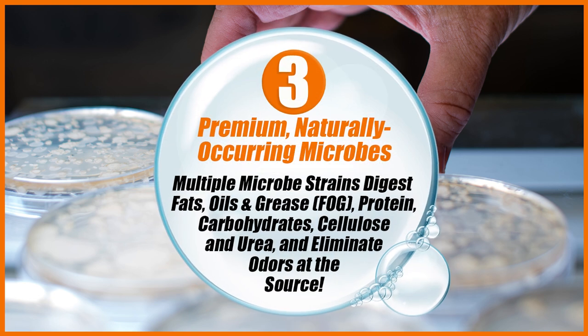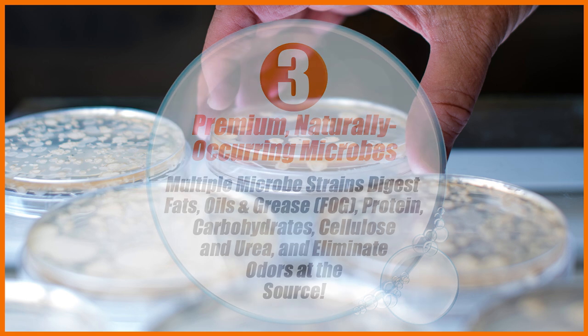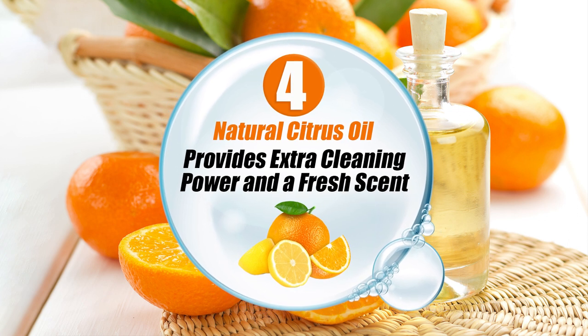The multiple microbe strains digest fats, oils, and grease, protein, carbohydrates, cellulose, and urea, and eliminate odors at the source. Four: the natural citrus oil provides extra cleaning power and a fresh citrusy scent.